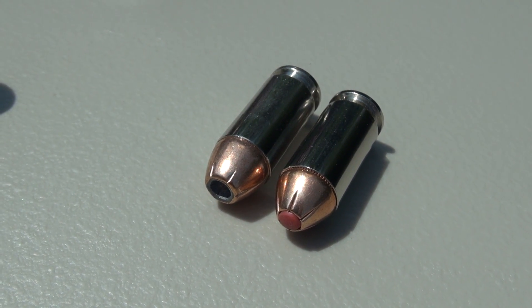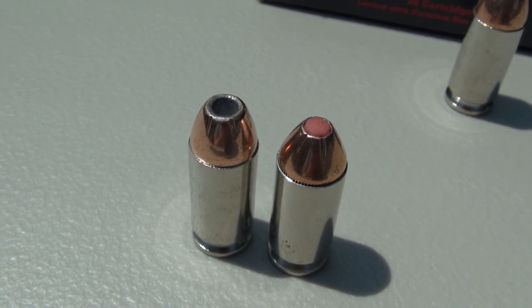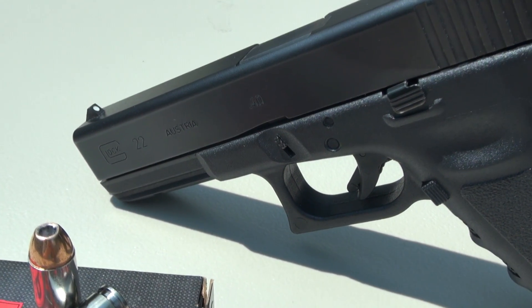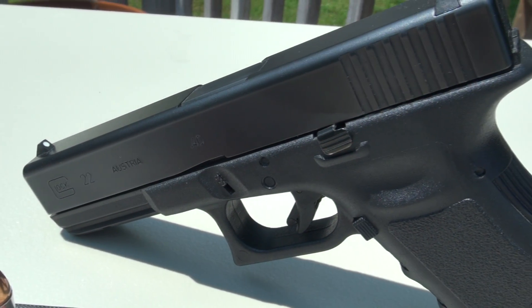It is not a bonded bullet, like the Gold Dots and other things we've tested in the past. I'm anxious to see how this performs through the four layers of denim and the Simtest media. Running this through the Glock 22 with a four-and-a-half-inch barrel, shooting from 10 feet. Before we take the shot, you will see the calibration specs for the Simtest and the velocity out of my chronograph.